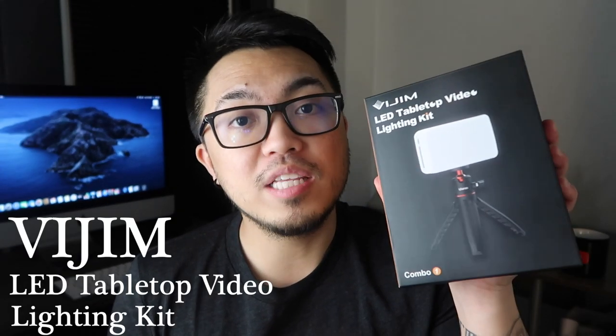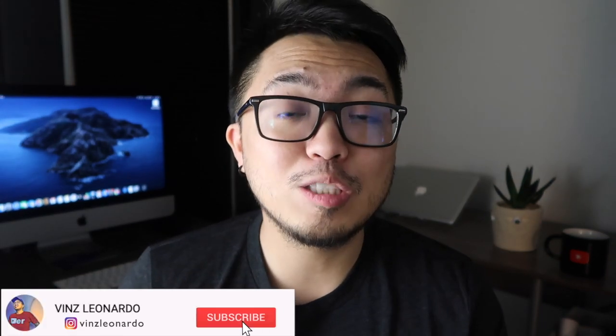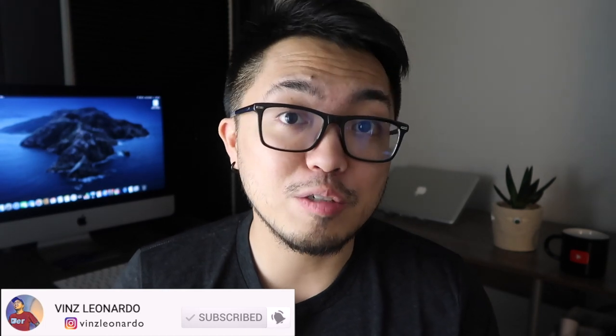What's going on guys, welcome back to my channel! For today's video I'm going to unbox this VGYM LED tabletop video lighting kit. If this is your first time visiting this channel, my name is Vince, I'm a YouTuber here in the US. I create a lot of videos about unboxing and product reviews, I also vlog about my life here in the US — you can check that playlist on my channel. Before we start, please click the subscribe button and click that notification bell so you're updated when I have a new video.